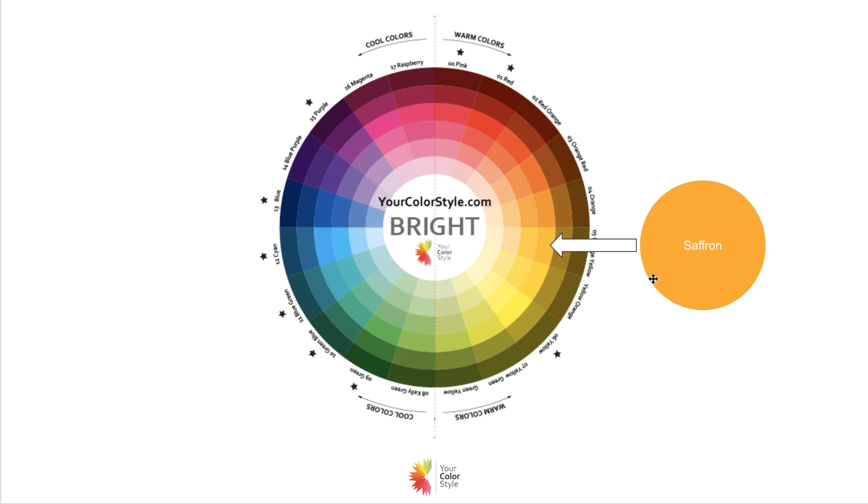On the color wheel, you'll see saffron yellow over here on the bright color wheel. This is a bright color, not a soft color, meaning that if you can wear brighter colors best, this might be in your palette. But if you wear more soft, muted colors better, this is not a color that's going to really suit you. If you love it, pop it in with accessories, or find pants or shorts in this color and wear a neutral on top — because it's definitely a very strong color.